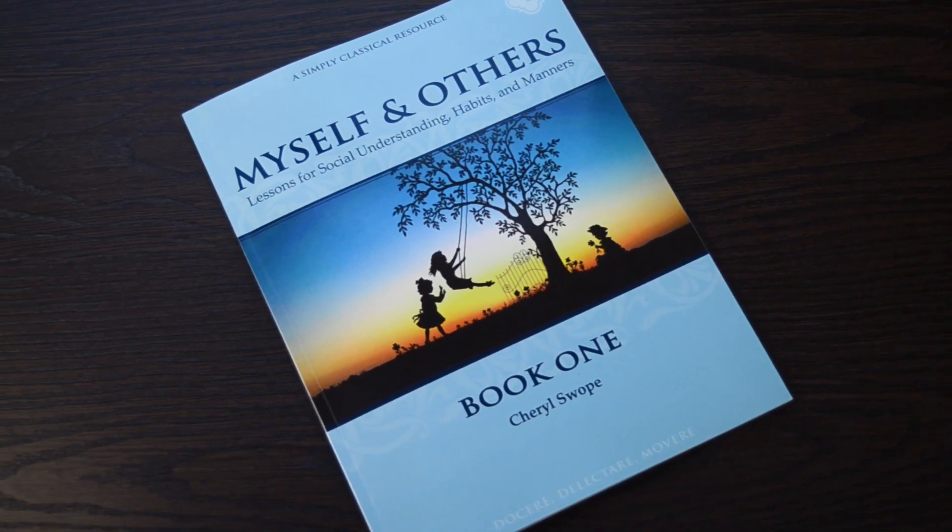Myself and Others book one begins with the basics: saying please and thank you, I'm sorry, please forgive me, being helpful, and learning how to make the world a little bit more beautiful. These are the simple things that make civility something that we can actually inculcate in our children.